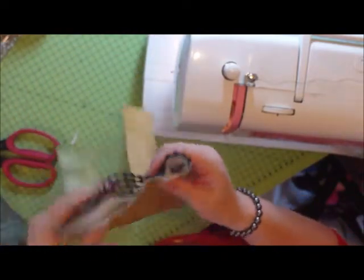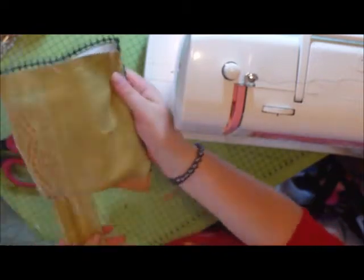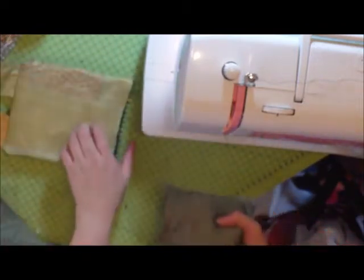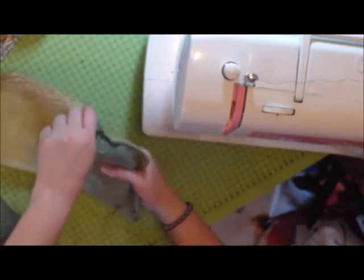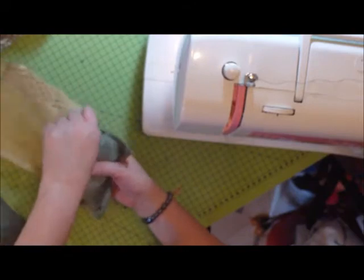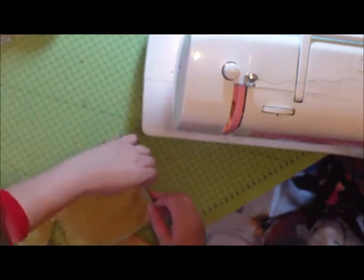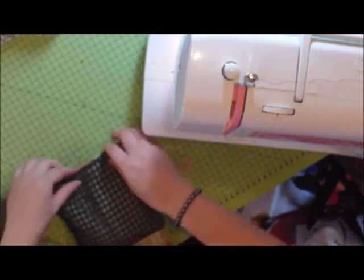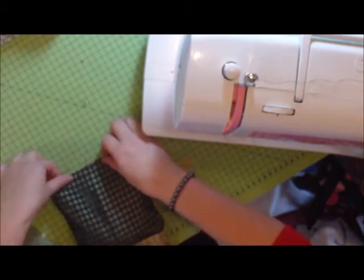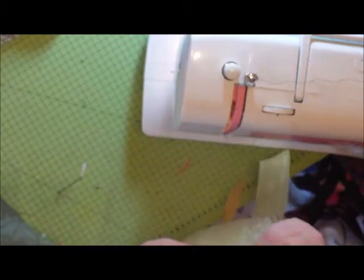And then you've got your base — your top half. Then you pop your sandbag in. This can be quite tricky, I find it very tricky anyway. And then you're just going to sew this as neatly as you can along the edges there.